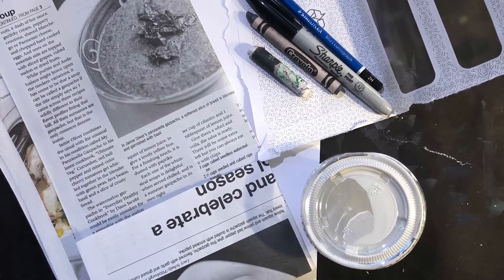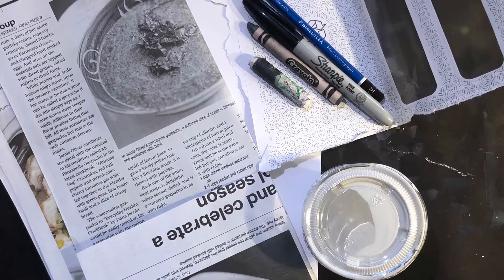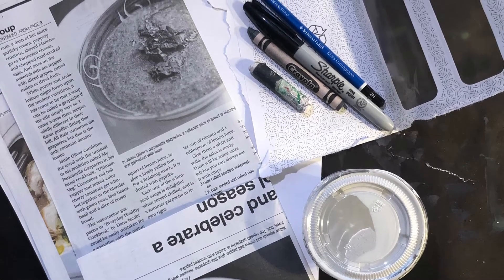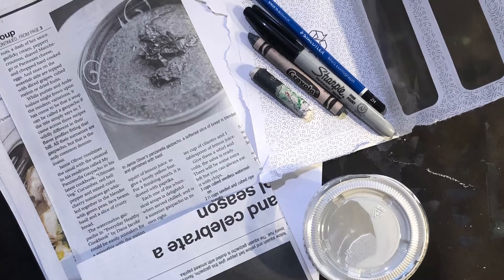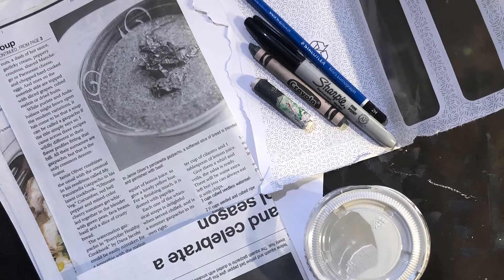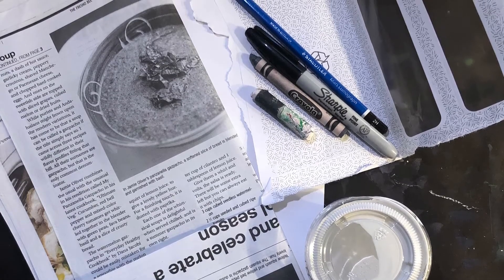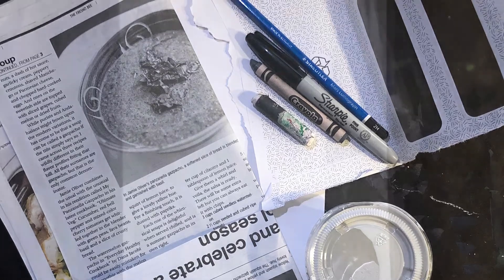I also used newsprint and business envelopes. The inside sometimes has patterns on it, it's kind of cool. You also need watercolors, water, a messy mat underneath, black crayon or Sharpie if you have it, pencil and white paint and a paintbrush. A lot of stuff.